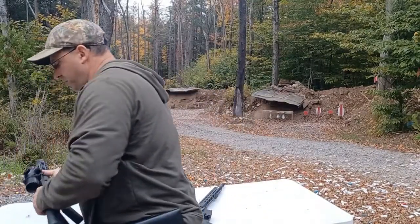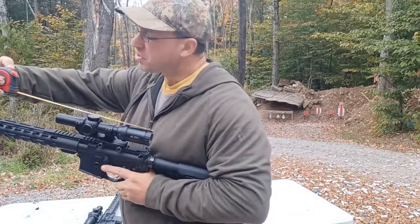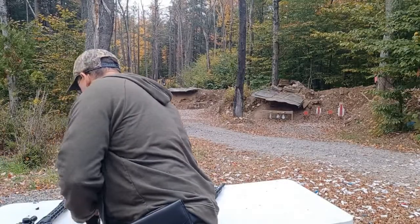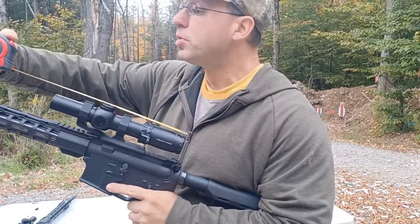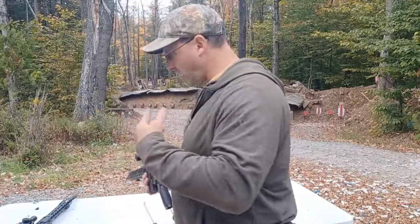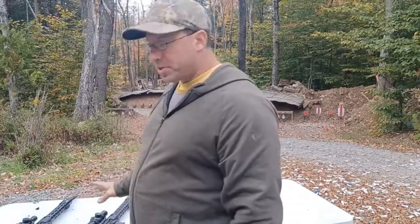This one over here is the original 1-8 ACSS, which comes in at about 10 inches. And then this SLX 1-10x28 with a 34 millimeter tube comes in at 10 and a half inches. So as I've been working with these different scopes, one of the things I've found is that you've got to be careful.